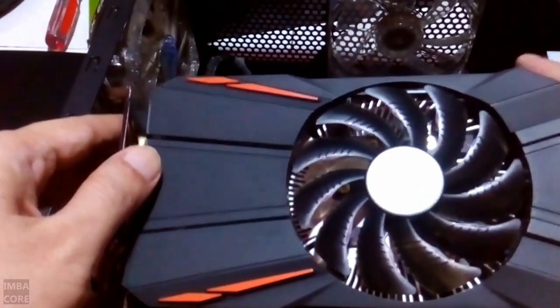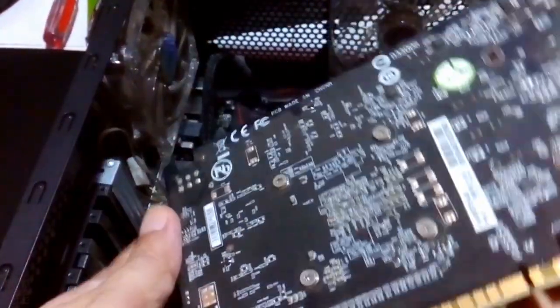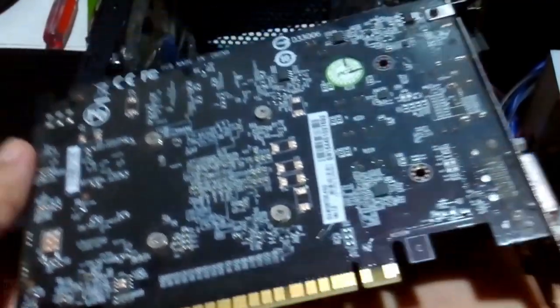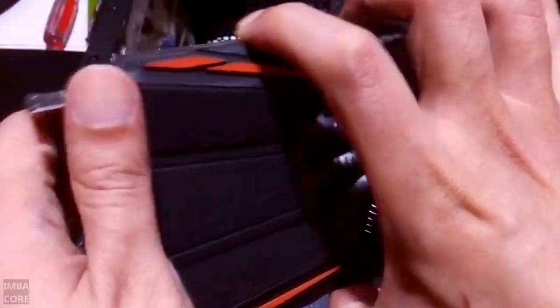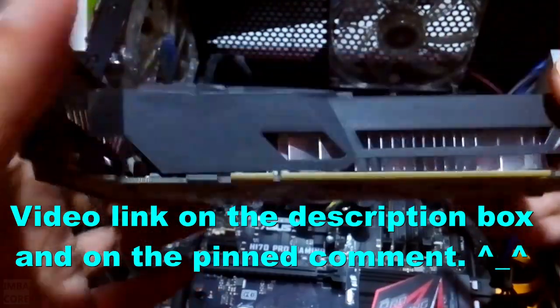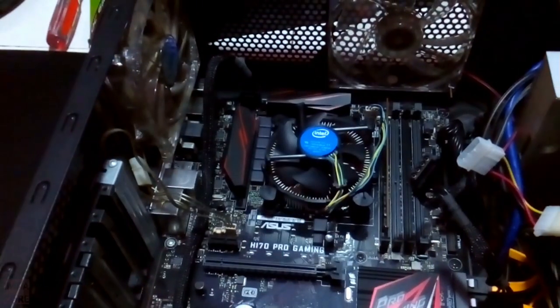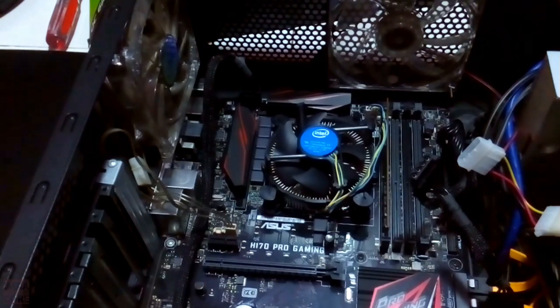So this is the Gigabyte 1050 Ti Boost — it's a single fan variant, very dusty. You can watch the unboxing on my channel; I've actually uploaded a video where I unboxed this thing. It's gaining a lot of views because apparently a lot of people are searching for the single fan variant of the 1050 Ti, which proved very beneficial for my channel. Thank you guys for the support.